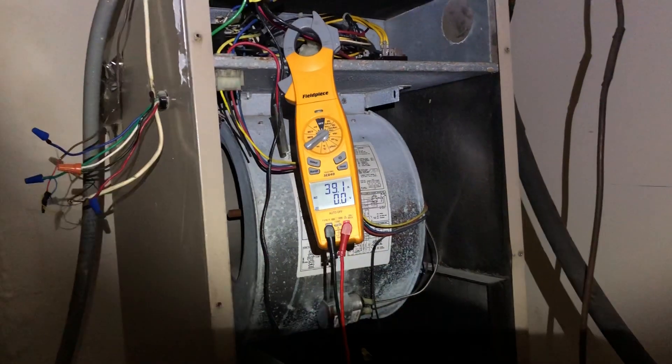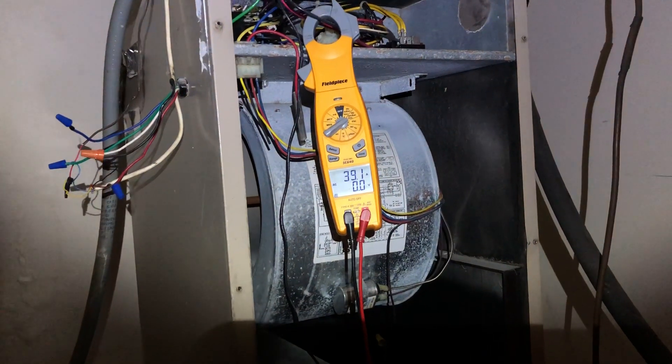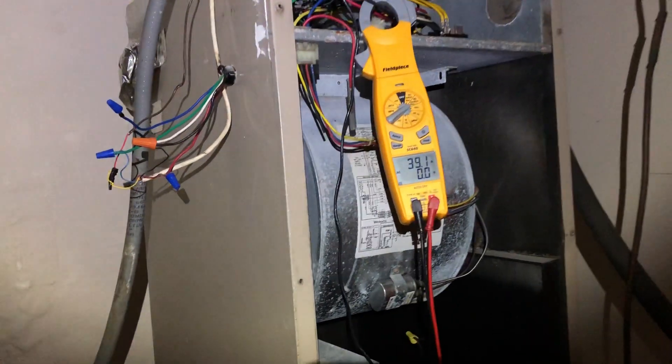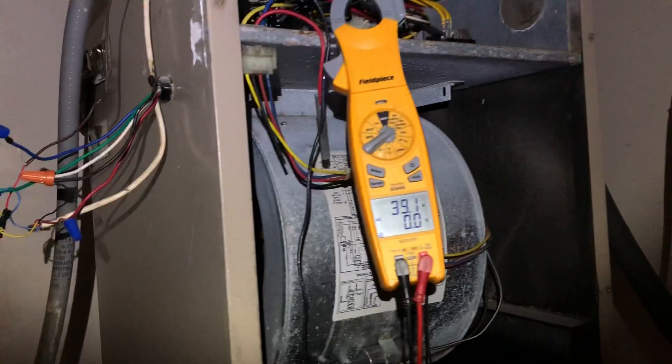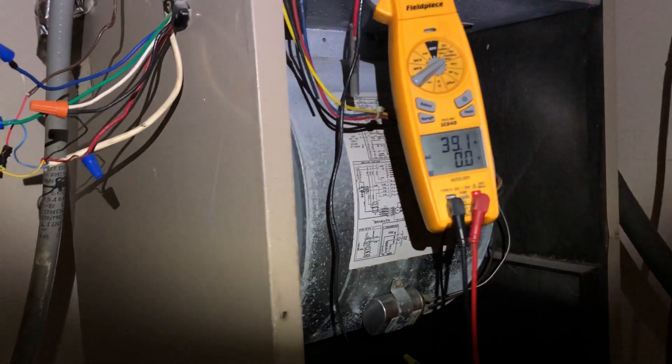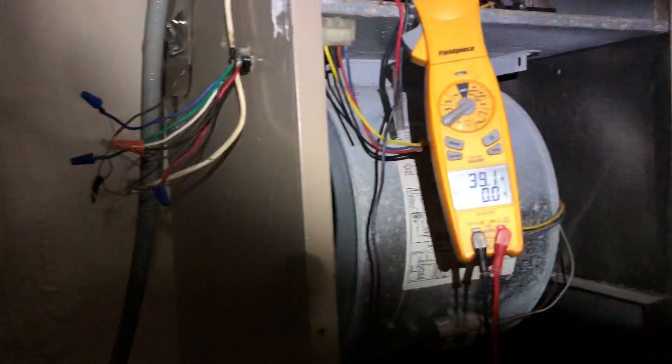Let me show you what we got here. You can see right there — we're on number 10 gauge wire. A number 10 is not big enough for a 10KW heater. I don't care where you live or what part of the country you're in — 10 gauge wire is too small for a 10KW heater. Normally you want to follow your NEC electrical code. Typically the standard is, for a 10KW, you should run a number 6.